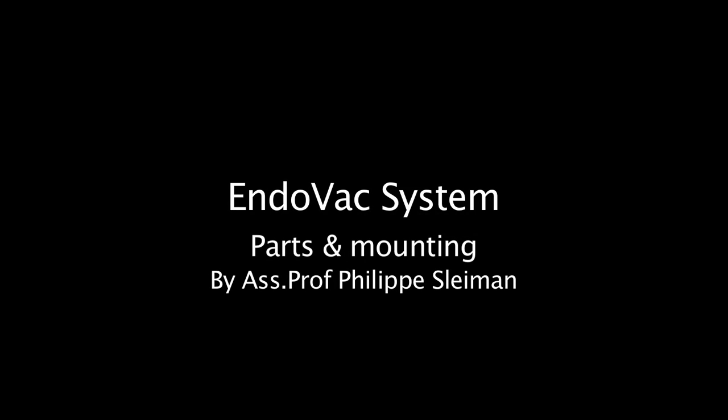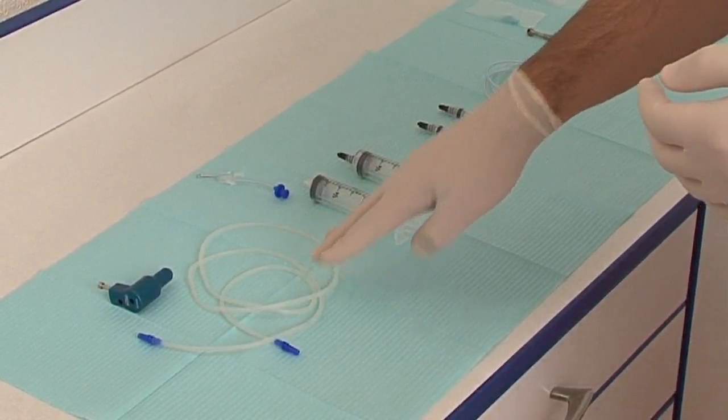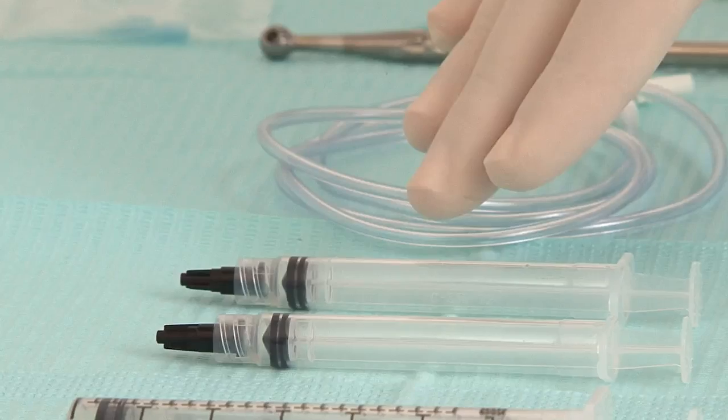Welcome to the INDOVAG parts and mounting video. INDOVAG is an irrigation system that creates internal negative pressure inside the root canal, allowing a current of fresh irrigant to flow in a continuous and safe way in the coronal, middle, and apical part of the root canal system.